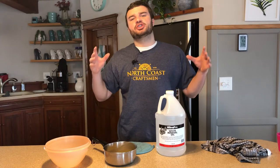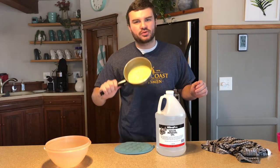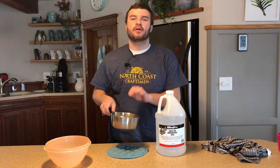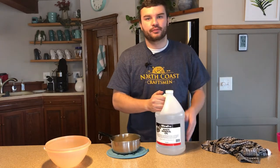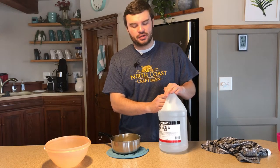There's only two things you're going to need today: beeswax, which is locally sourced from honeybees in the surrounding area, and mineral oil — preferably food grade, food safe, kitchen use mineral oil.